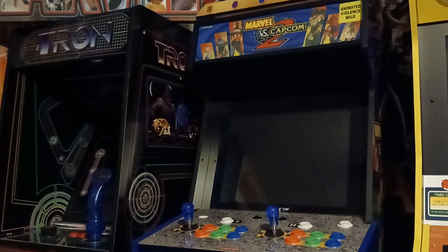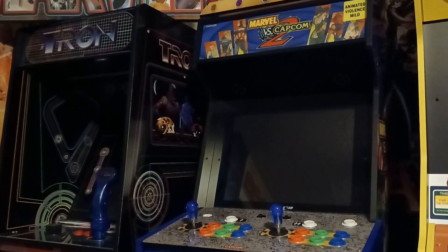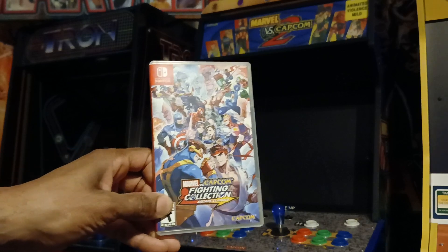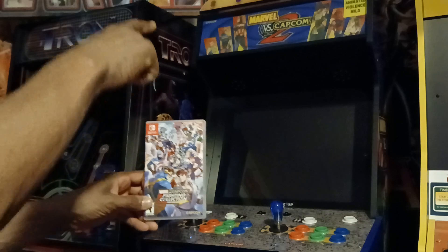Hey y'all, it's Bozo Calvin Jr. once again. I just wanted to go ahead and show you what I picked up that'll go right along with my Marvel Super Heroes game. And it's actually this — the Switch version, which I thought was pretty cool. It goes right with the arcade.